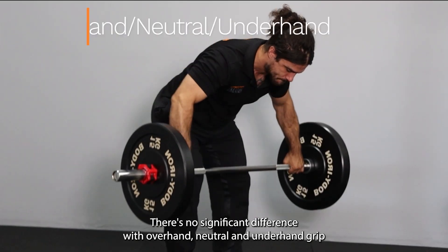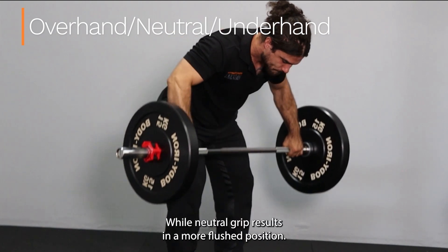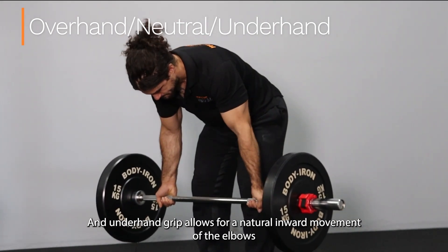There's no significant difference between overhand, neutral and underhand grip. Overhand grip entails more flared elbows, while neutral grip results in a more flushed position, and underhand grip allows for a natural inward movement of the elbows.